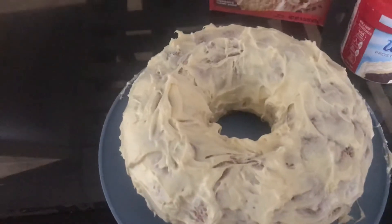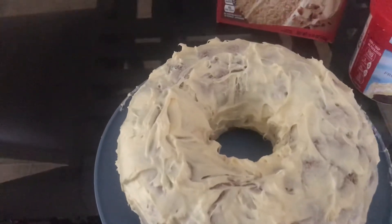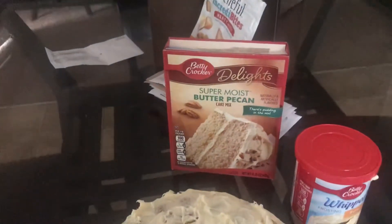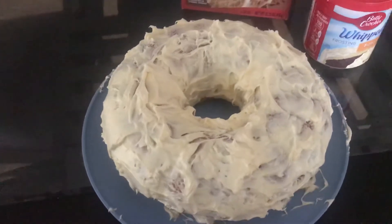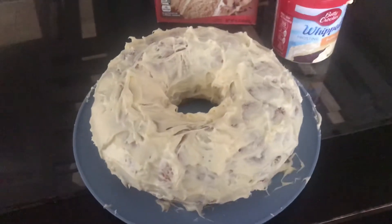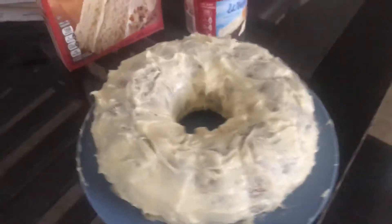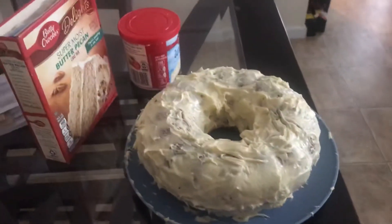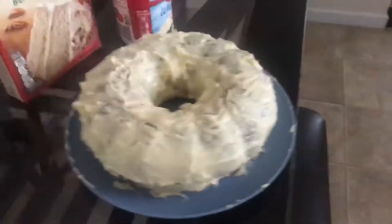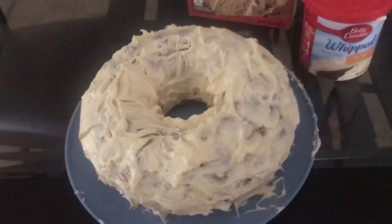There's the cake. I made it with my Bundt pan. It's like a buttercream icing on top. Butter pecan, super moist butter pecan cake. It is super moist and good. This is my first time making a Bundt cake with a hole in it. And this is how it is. Super moist butter pecan.